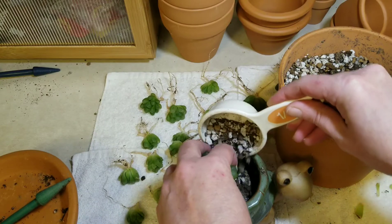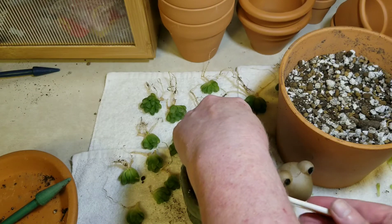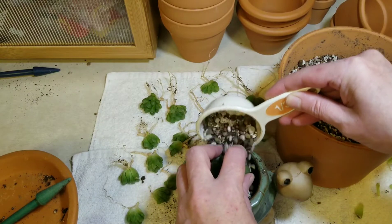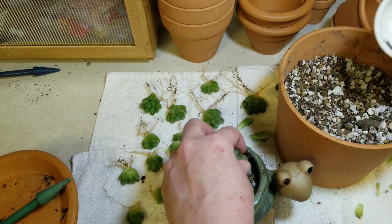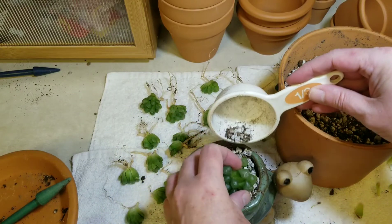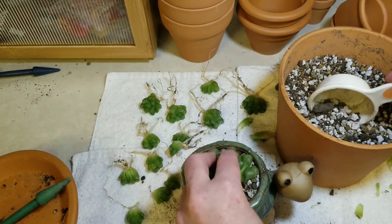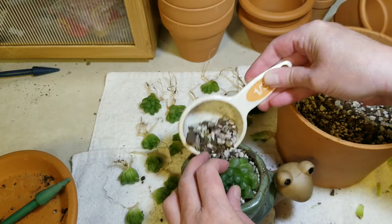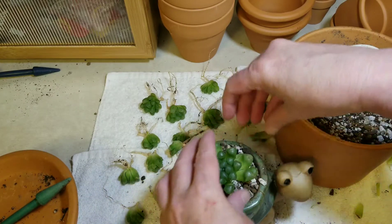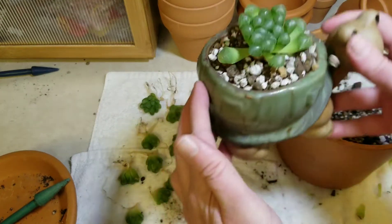Some of these scoops have more soil than chunky bits — that's okay. I've read that the best thing for Haworthia is straight pumice, and I've read pumice and coconut coir, and I've read that they need more moisture retention than either of those. So it's who you listen to and what experience they've had. I think it's great to take bits and pieces from everybody's experience and then see what works for you. So mommy's in there.